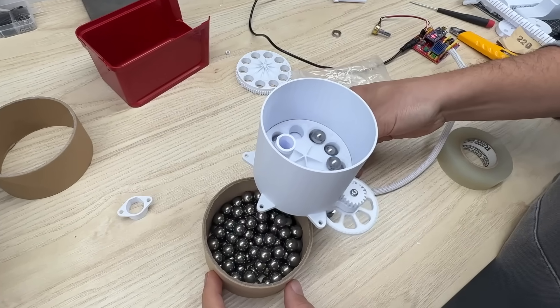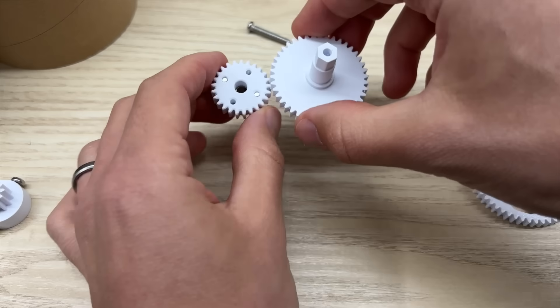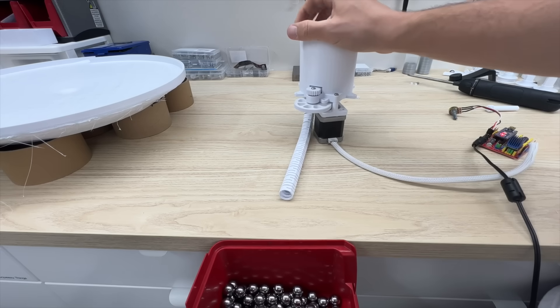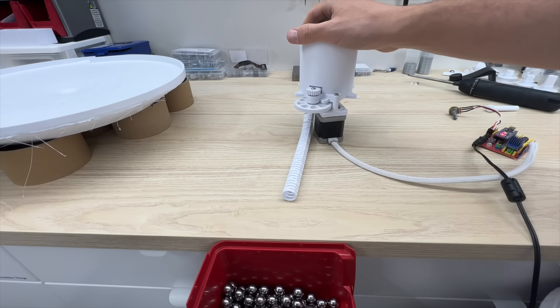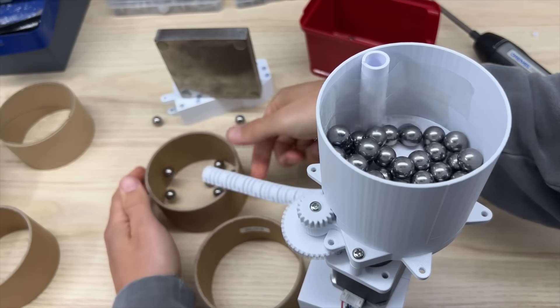But I would like for it to go a little bit faster, so I'm going to change the gear ratio coming off the motor from this to this. Here's the old speed — not bad. But here's the new speed, which is absolutely perfect.